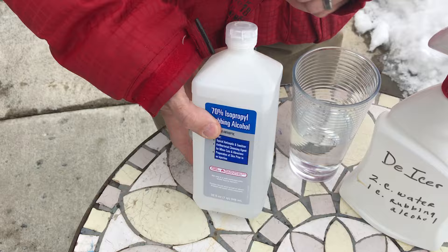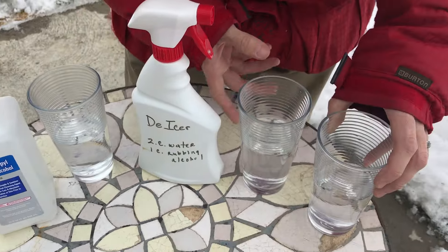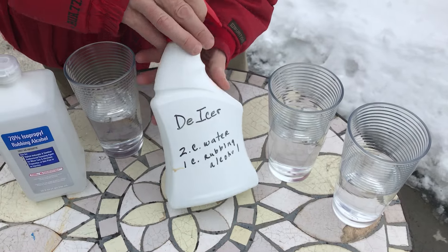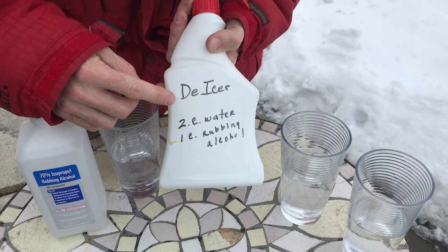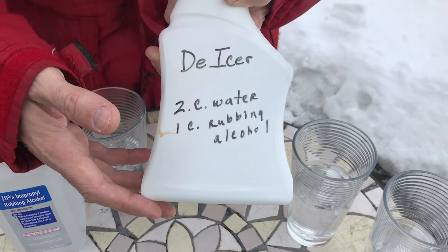All you need is one cup of rubbing alcohol and two cups of water. Just put it into a sprayer like this. What I did is I wrote 'de-icer' on the bottle and put the recipe right there on it, to always remind me.